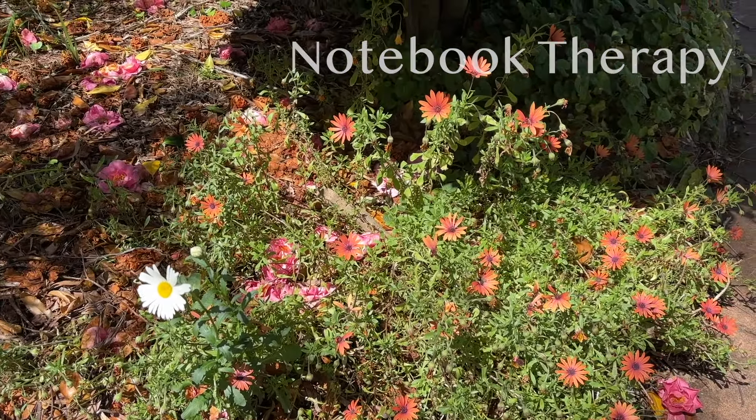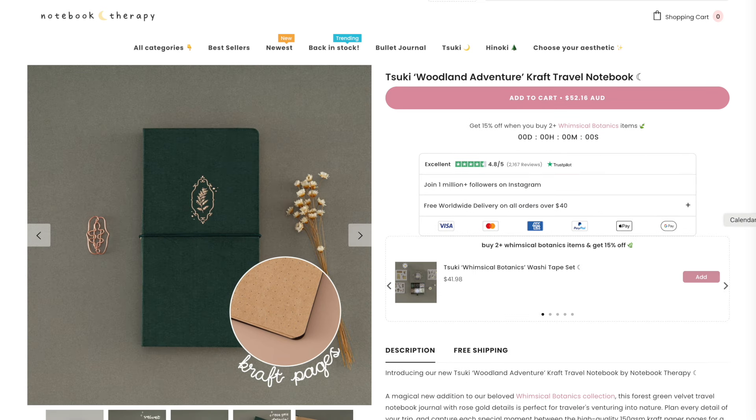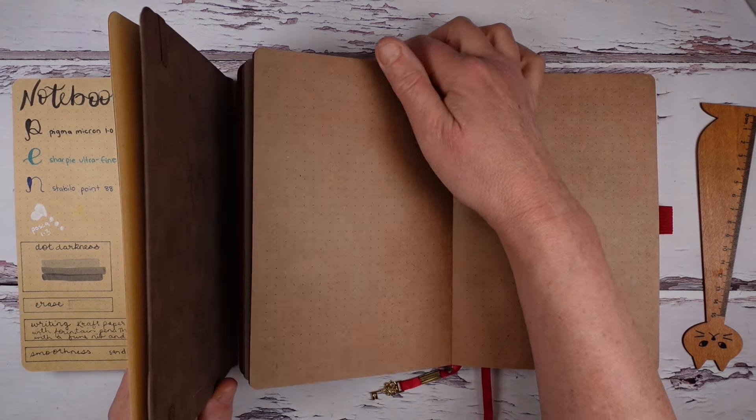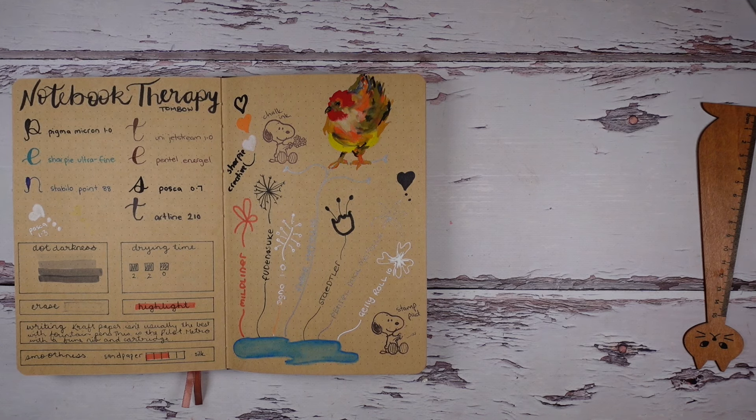Notebook Therapy always has craft paper notebooks available and has 150 GSM craft notebooks in A5 size with 176 pages. They also offer travelers size notebooks with 144 pages. I have done a detailed review of a craft paper notebook by Notebook Therapy and really enjoyed working in it.